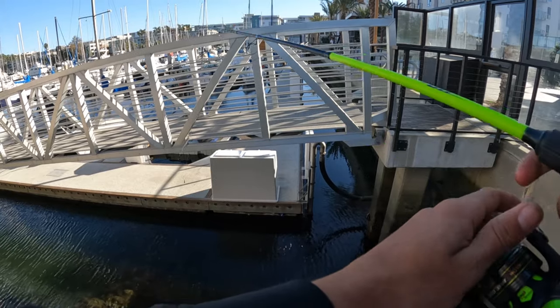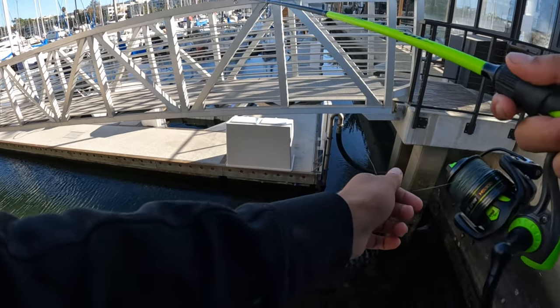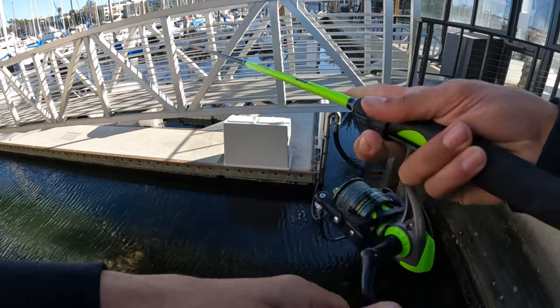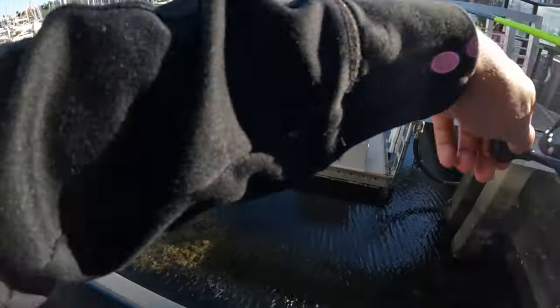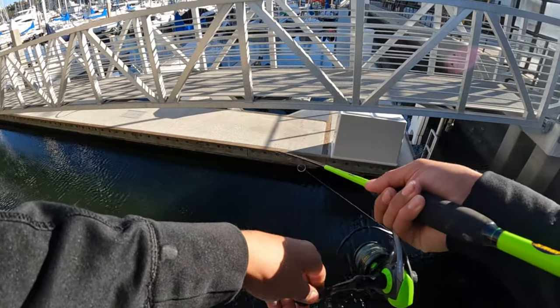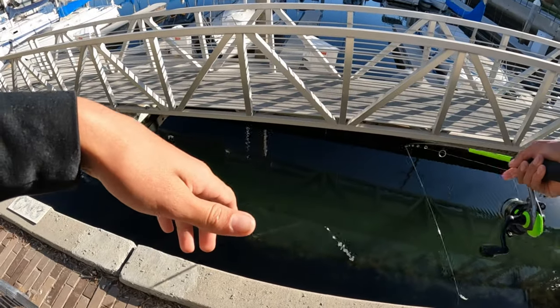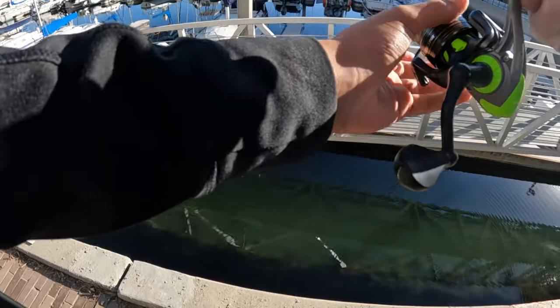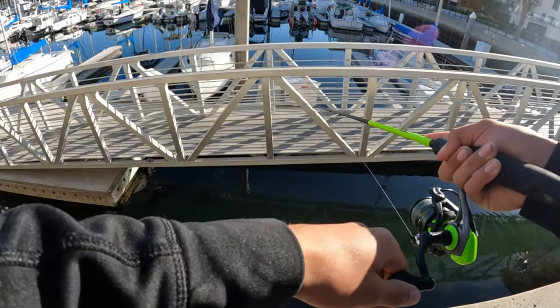Let me tell you exactly where to cast. One of my favorite spots is right along the dock's edge — cast parallel to it or a foot or two away from the wall itself. Right along those rocks is a perfect spot. When there's an open area, those pilings that hold up the dock are usually a really good spot too — fish hang out right over there and it works with almost every single bait.